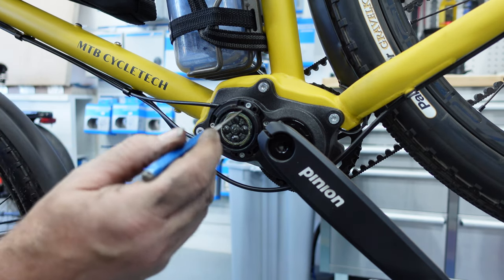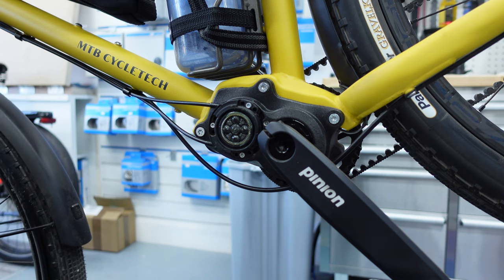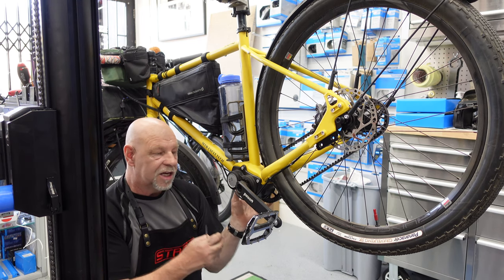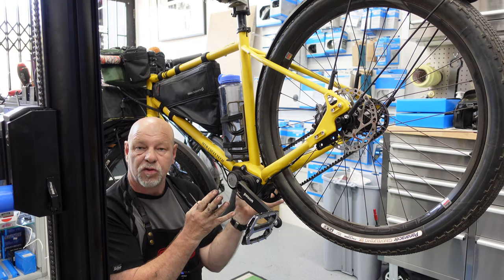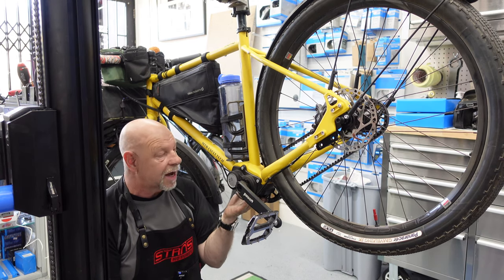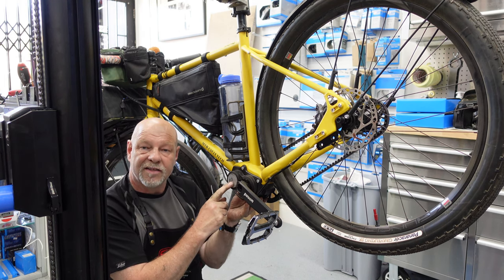And these two cables — this one pulls it this way and this one pulls it this way, so it kind of pulls and pushes at the same time. It's very, really complex inside. It's a non-serviceable item, so you wouldn't want to take it to bits — you just send it back to Pinion. They fix it if it ever needs fixing, which is unlikely. In fact, the original gearbox, which was designed as a prototype, is still in use today. I think that's testament to how good this particular system is.